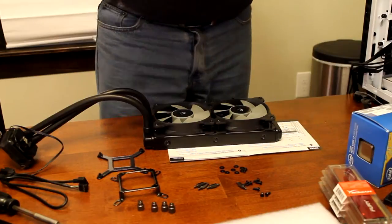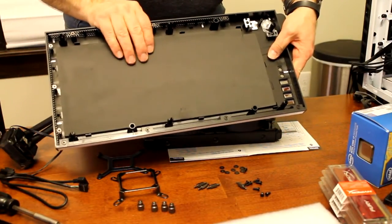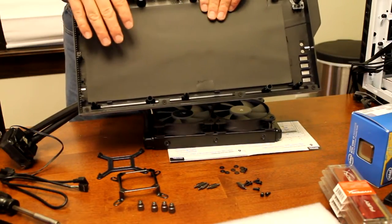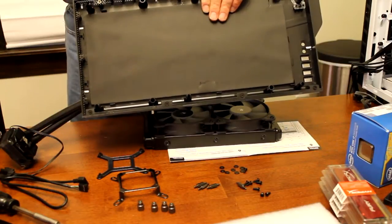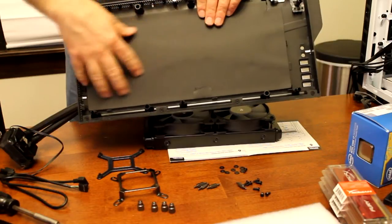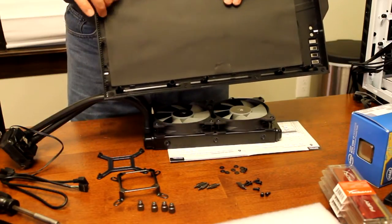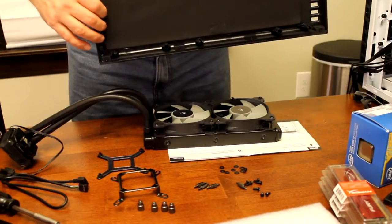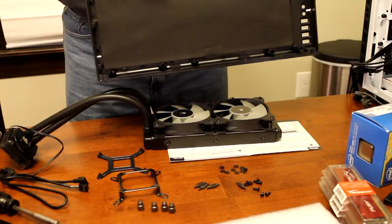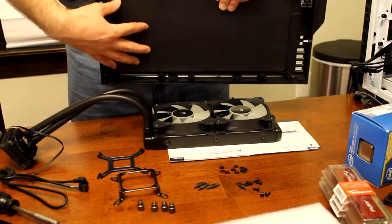I'm a little worried though. I took the top off the case and it's got all this foam on the top for sound insulation, and I'm worried about whether there will be enough air circulation to blow out of that area. I'm wondering if I'm going to have to take this section of sound insulation out to make sure I get enough airflow. I'll try it without first, and if it starts getting hot then I'll have to pop it back off and take some of this foam out.